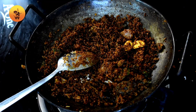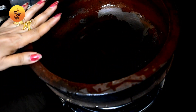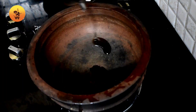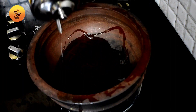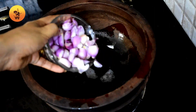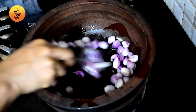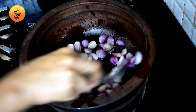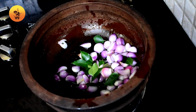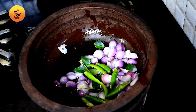Put a little bit of oil in the oven. Add the currywap and add the currywap.